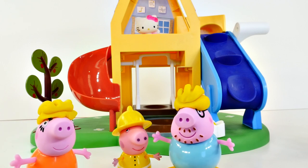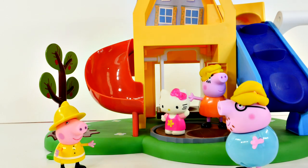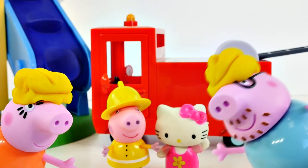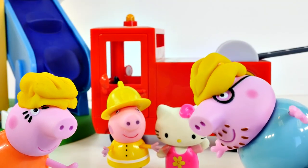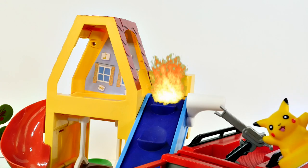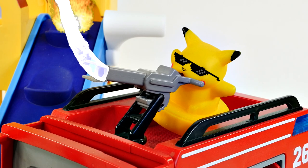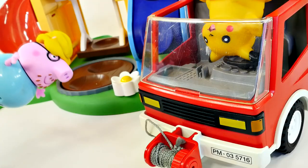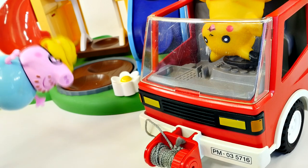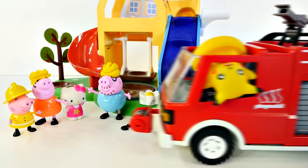Oh, hello Mummy Pig! What are you doing out here? She's going to use the slide. You're so smart and beautiful, my dear. I do have one thing that concerns me still — I haven't been able to put out the fire. Looks like our friend Pikachu is going to help. That was awesome, Mr. Pikachu! It's nice to see a real fireman in action. Carry on then. What a clever little creature that Pikachu is.